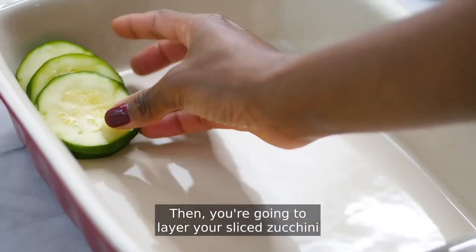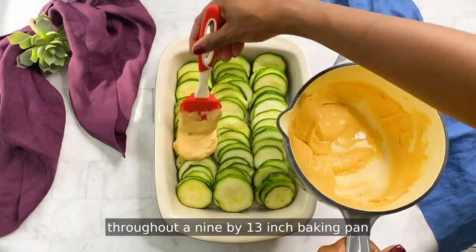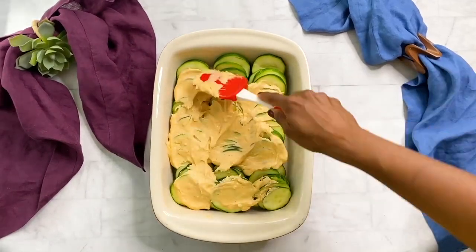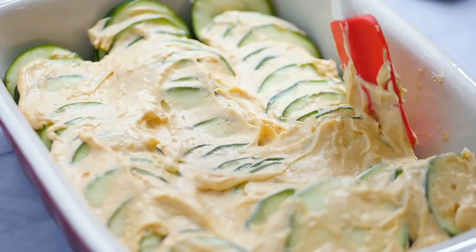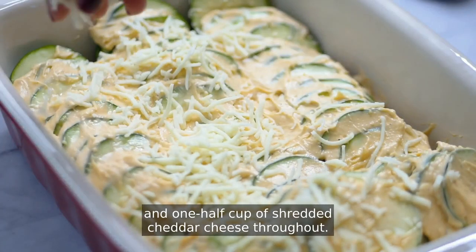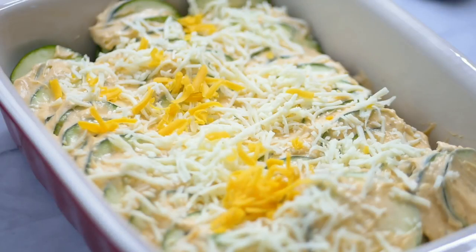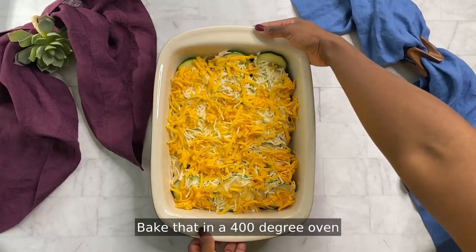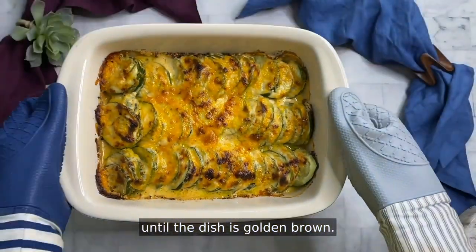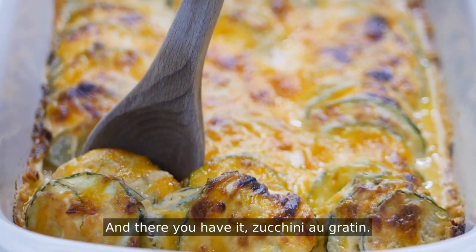Then you're going to layer your sliced zucchini throughout a nine by 13 inch baking pan and add your cheese mixture to the zucchini. Then sprinkle one half cup of shredded mozzarella cheese and one half cup of shredded cheddar cheese throughout. Bake that in a 400 degree oven for 30 to 35 minutes uncovered until the dish is golden brown. And there you have it — zucchini au gratin.